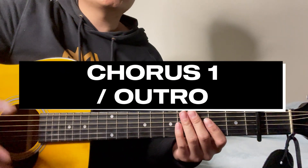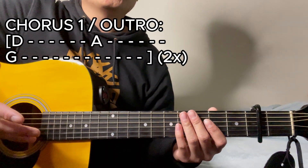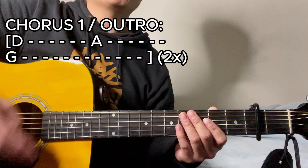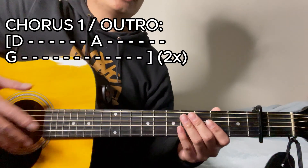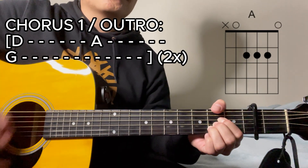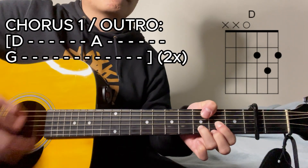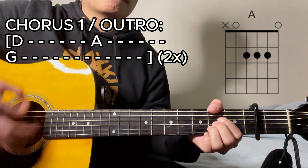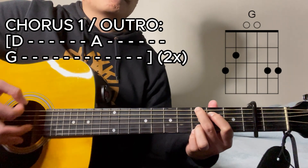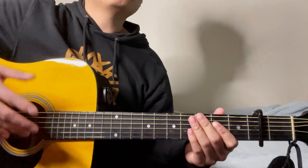For the first chorus as well as the outro section of this song, the chord progression is similar to the prior one — however, instead of repeating it four times, we're only going to be doing it twice. So again: D major chord for six counts, then A major, then G major. Once you've figured that out, it's going to sound a little bit like this.